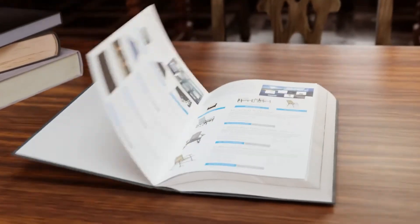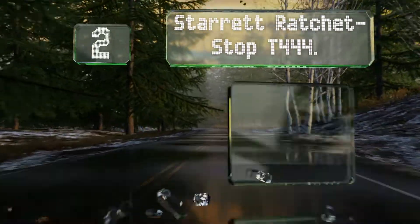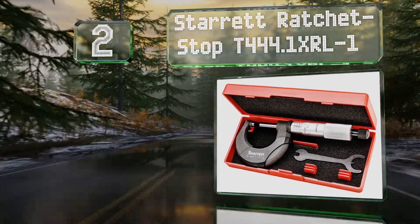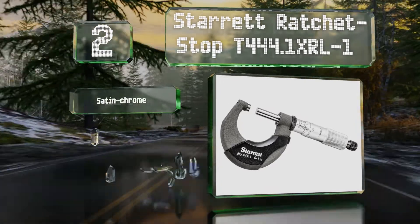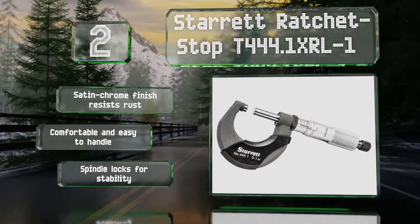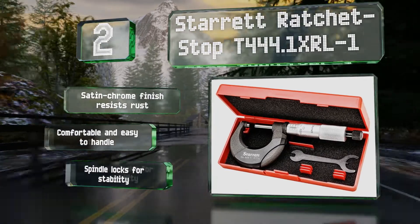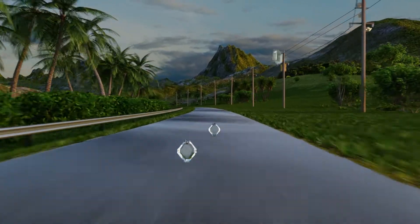At number two, maintain the tightest clearances in any shop using the Starrett Ratchet Stop T444.1XRL-1. It has special heat insulators that help prevent the expansion and contraction of its delicate parts, and its spindle and anvil are carbide-tipped to enhance durability. The satin chrome finish resists rust and is comfortable and easy to handle, and it's equipped with a locking spindle for stability.